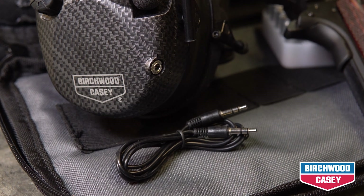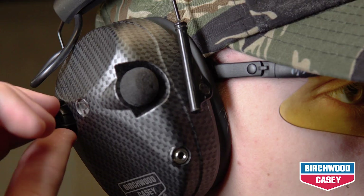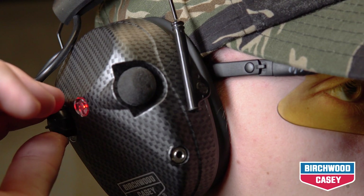There is also an audio input jack and included cable. Place the cups over the ears by passing the headband over the head, then turn on the power switch so you can hear normal sound.